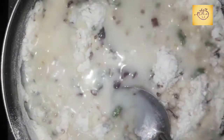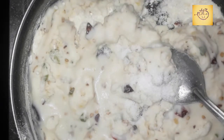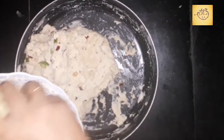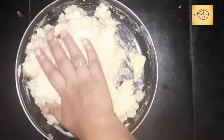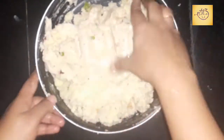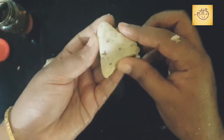Add pepper powder and mix it up. Add the mixture into the bowl. Add pepper in half.